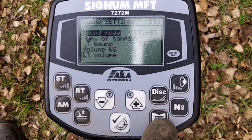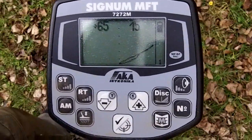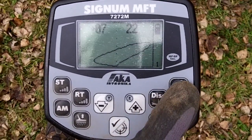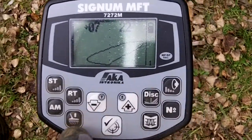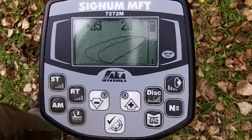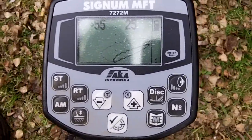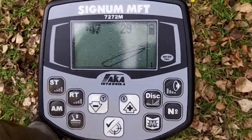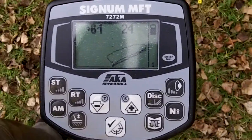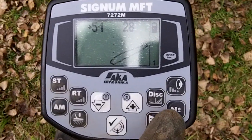So back to mode one. Let's have a listen. I'm going to have to put up the volume there. Jumpy ID. Notice the hodograph changes — looks better going left to right. Let's try mode two.